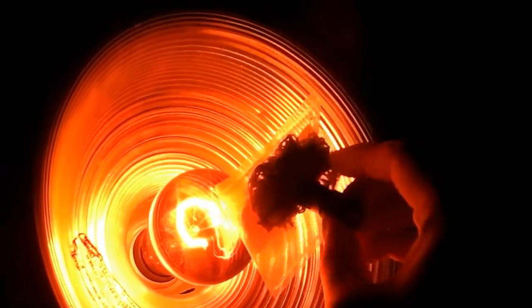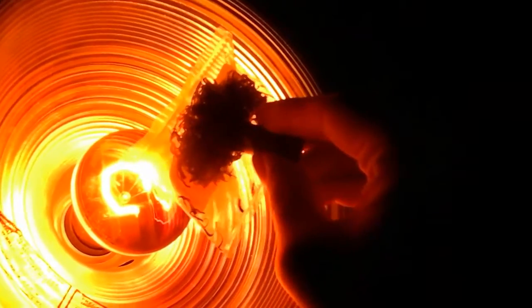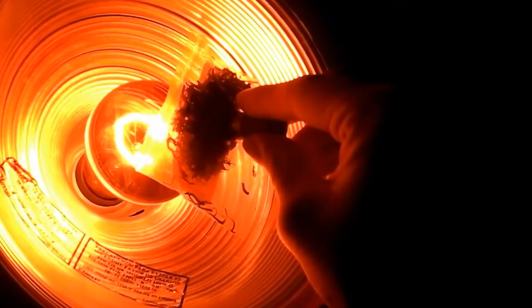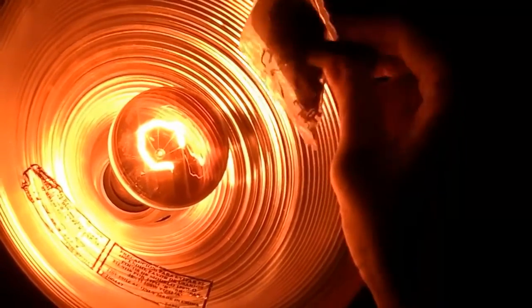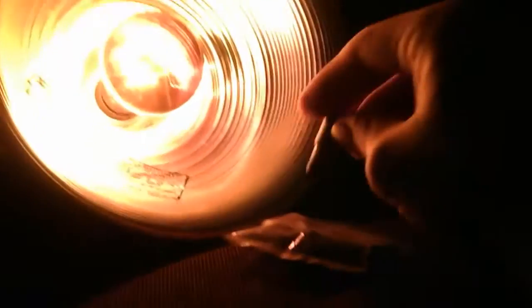It worked — see, the stuff is starting to drop, which means it's heating up. Now it's a much weaker attraction. It barely holds onto the magnet.